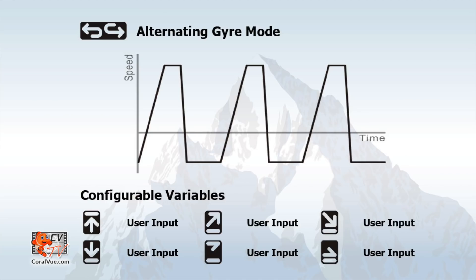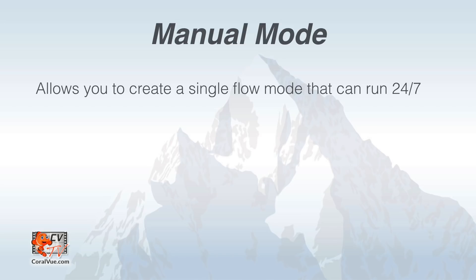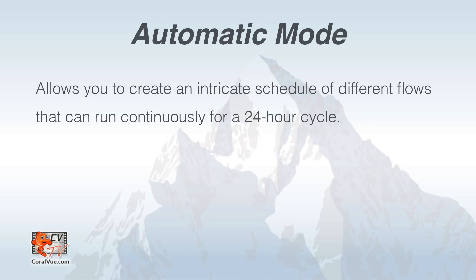The fifth and last water flow mode is the alternating gyre. Running in reverse is one of the pump's most unique features. In this stock configuration, the pump is capable of pushing water forward and then running in reverse, creating a turbulent flow. This video is a quick overview to get your IceCap 1K up and running. For a more in-depth look at alternating gyre mode, please watch our video IceCap Gyre 3K Alternating Gyre Mode. In addition to the flow modes, the controller comes with two operational modes: manual mode, which allows you to configure a single flow mode to run 24/7, and automatic mode, which allows you to create a custom flow regimen in a 24-hour continuous cycle.